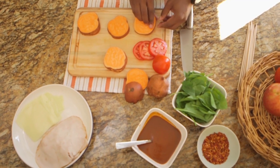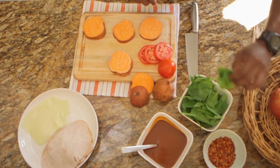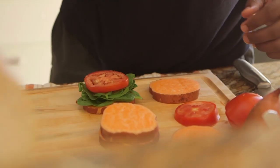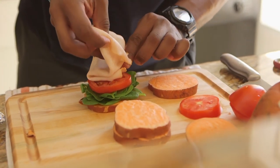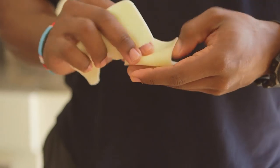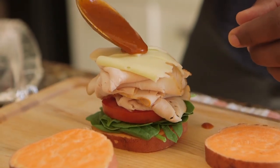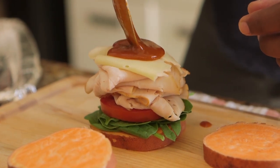Then I will begin to assemble the slider. It's really simple. First, you're going to add a small handful of raw spinach. And then I'll take the Roma tomato. Then you'll want to stack it high with about three ounces of folded turkey. For the turkey, I use hickory smoked — I thought it would provide a really nice smoky flavor. And then you'll take one slice of mozzarella cheese. Then you'll add about a teaspoon of low-sodium, natural, organic barbecue sauce.